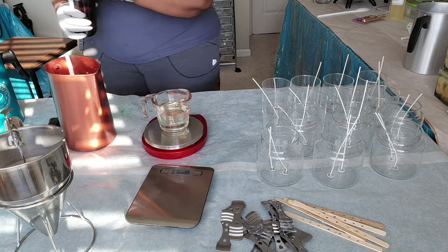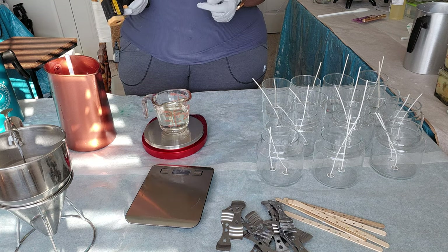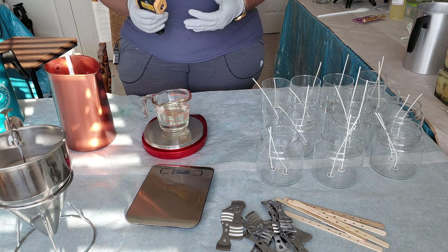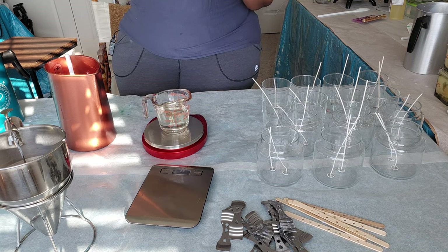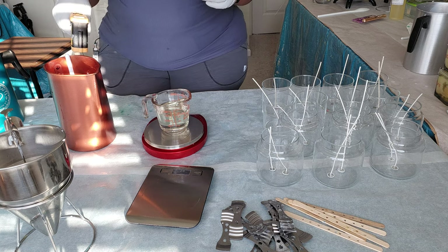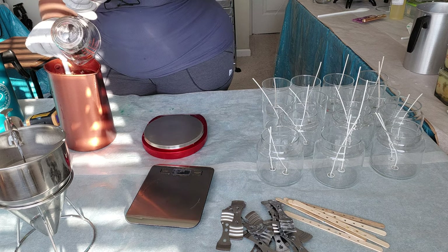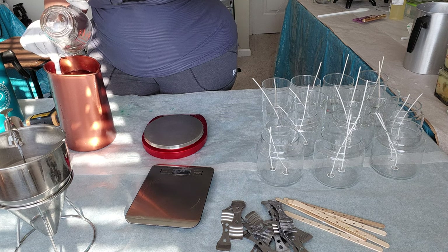Once you pour that fragrance oil in, be conscious of the temperature of your wax. If the temperature is too high when you mix in the fragrance oil, the fragrance can burn off. If you're going to mix it, do it around 185 degrees — I don't go lower than 178 to 180. I'm testing my temperature and it's at a very good temperature. We're going to pour and mix at 175 — a little lower than I want, but some people do it at 165 and I've found that doesn't work as well for me.